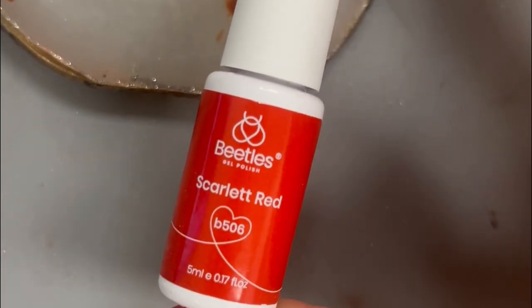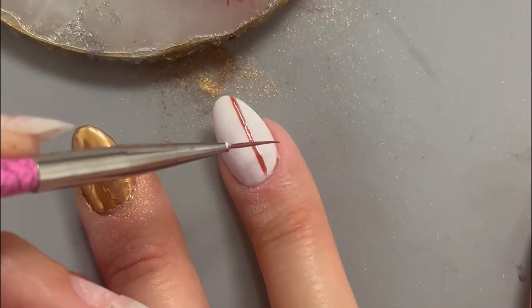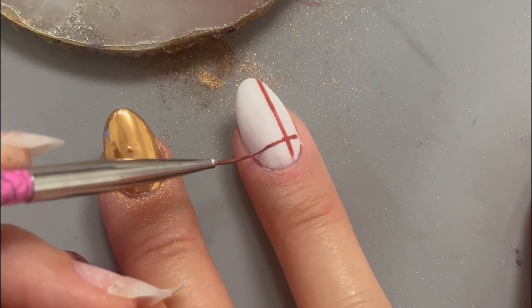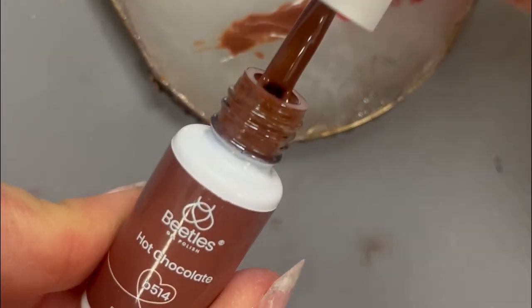For this first layer, I'm using a red gel polish that I mixed a bit of brown into just to deepen the color a bit more. To create a horizontal line, I find it easier to turn my actual finger rather than move the brush, especially when working with a shaky, non-dominant hand. Once you finish that first layer, be sure to cure before moving on so you don't mess up that layer.